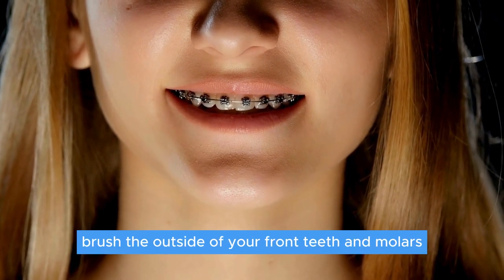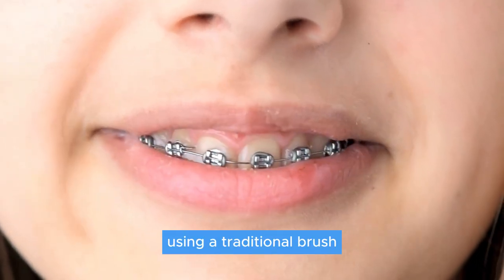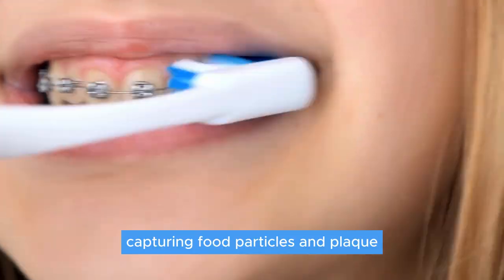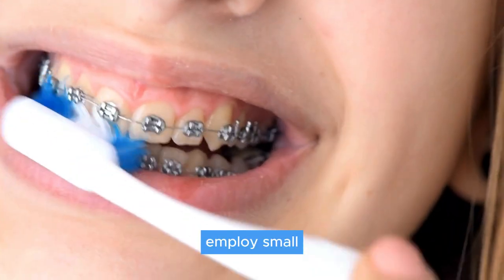Brush the outside of your front teeth and molars, and don't be shy to open your mouth a bit to hit those hard-to-reach areas. Using a traditional brush, direct those bristles toward your gum lines and the tops of your teeth, capturing food particles and plaque lurking around your braces.